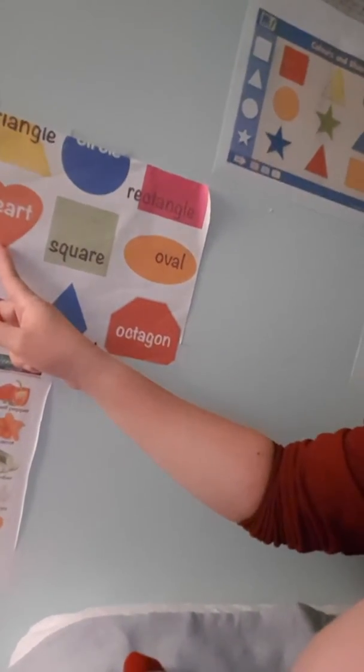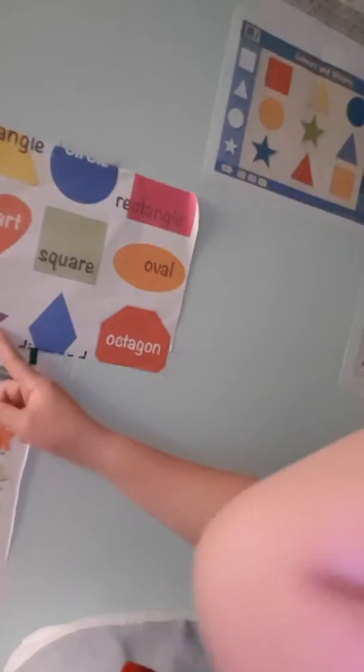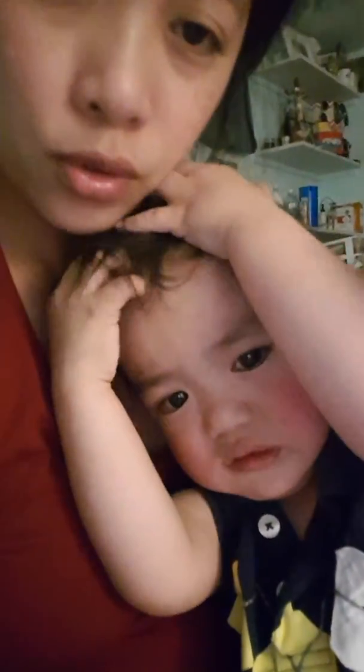This one? Heart. Heart, heart, club, star. Good job. This one? Circle. Okay, good job, Denzel. I don't know.